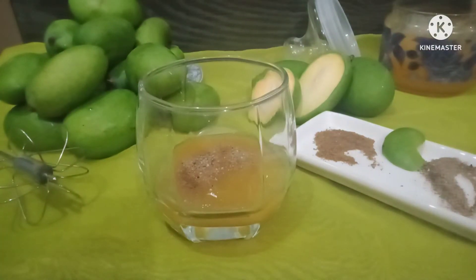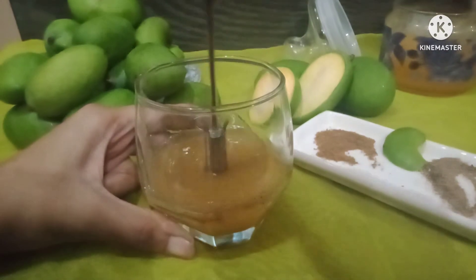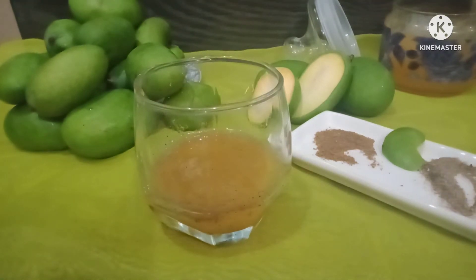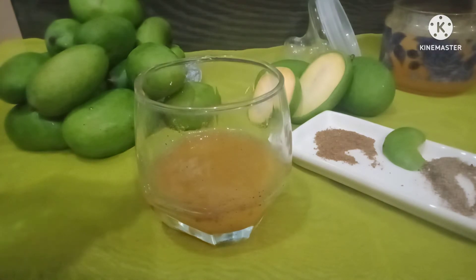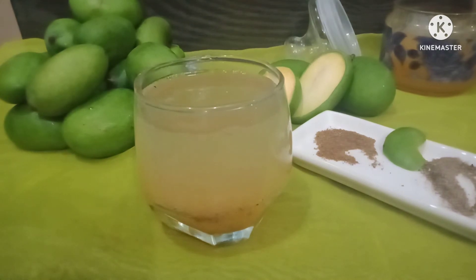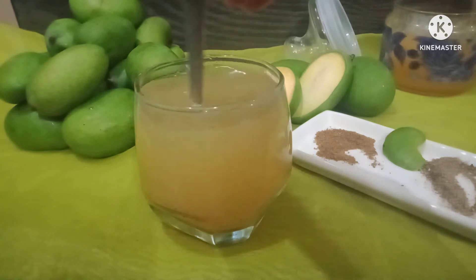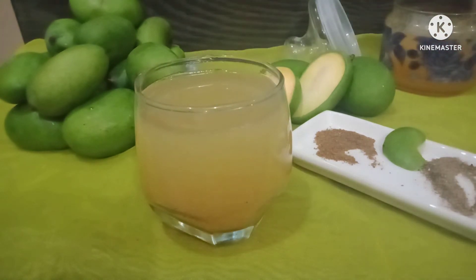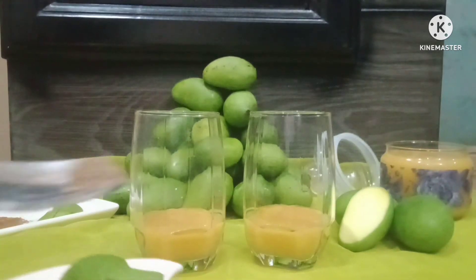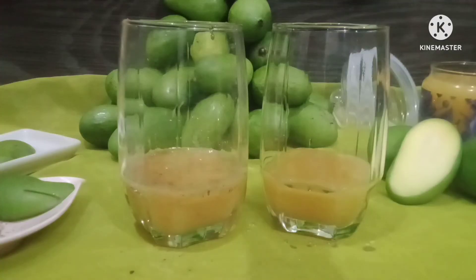We will mix it well. You can mix it with 2 flavor combinations using a whisk. We will add water and you can add ice cubes. You can try it with just black pepper, or add green pepper. You can add water and ice cubes and enjoy your customized taste.